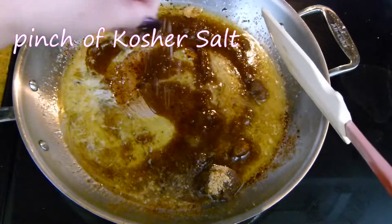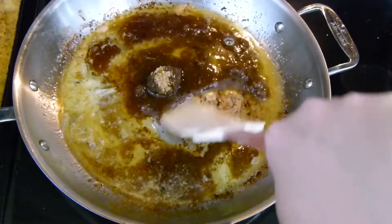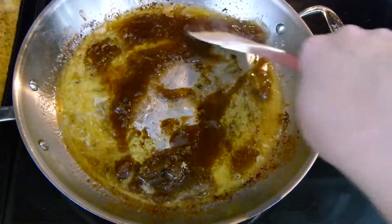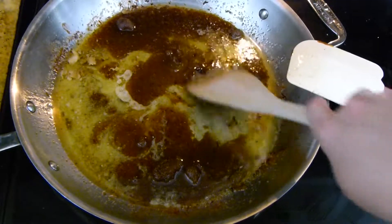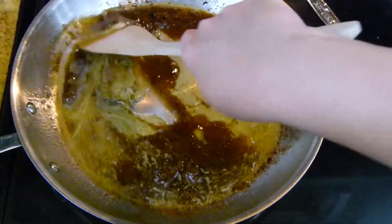I'm going to go ahead and add a pinch of salt, just a tiny little bit to bring out the flavor — about an eighth of a teaspoon, maybe even a little bit less than that, just a pinch. Then I'll do a little switch here to a wooden spatula just to really get all of those bits off of the bottom.